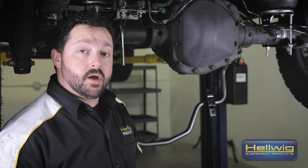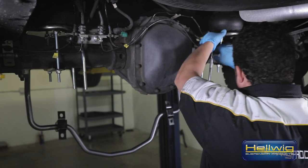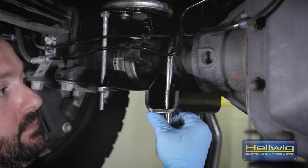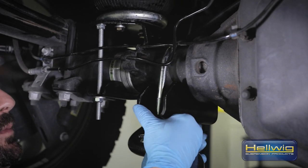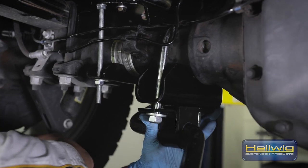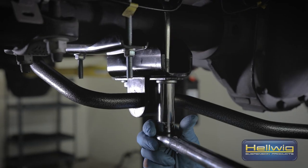As you can see, we have the sway bar hung on the end links. It's now time to put the U-bolts and saddle brackets on so we can finalize the install. We have the saddle bracket mounted onto the axle — go ahead and bring the sway bar up. There you have it, we have a rough fitment. Re-check our alignment, come back, torque everything down and we're good to go.